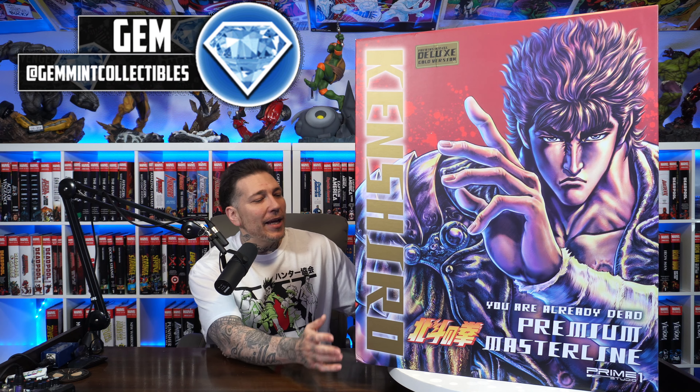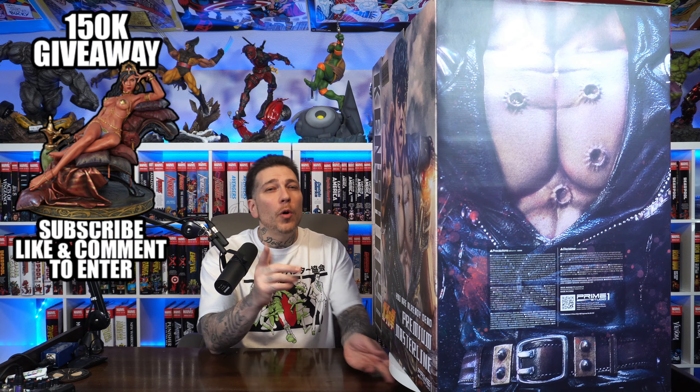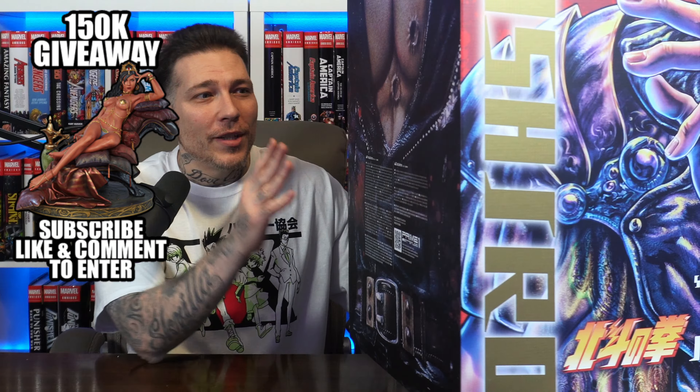What's going on everybody, Gemmin here back again with another statue unboxing and review. We have another Kenshiro from Fist of the North Star, but this time it's the You Are Already Dead Gold Deluxe Version.